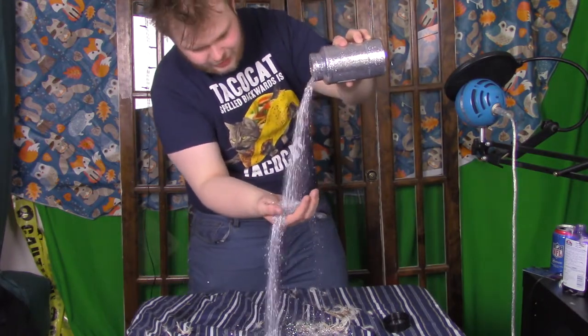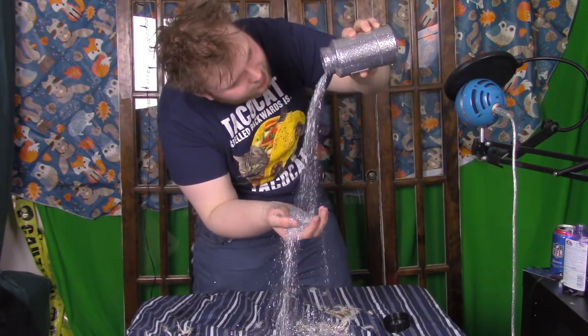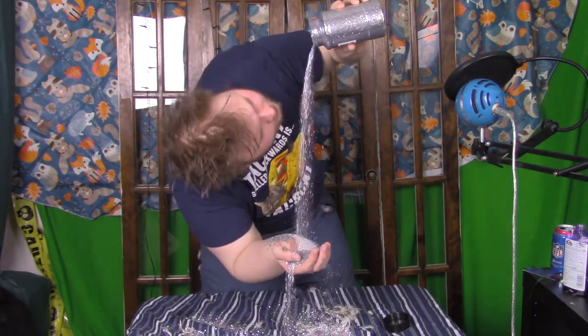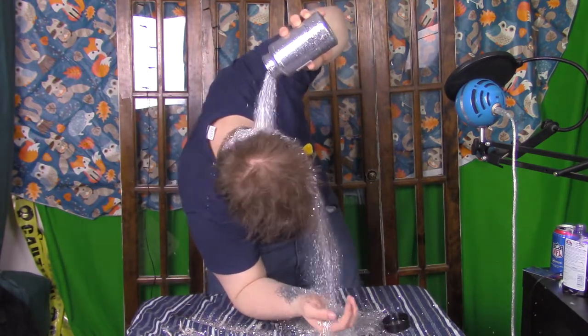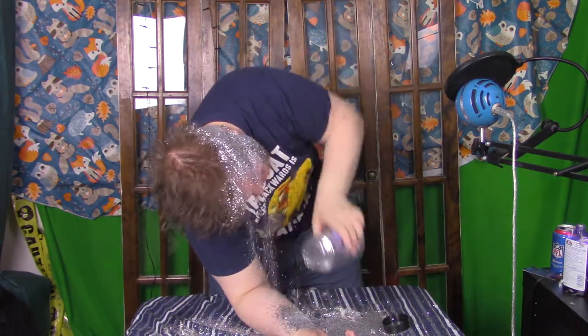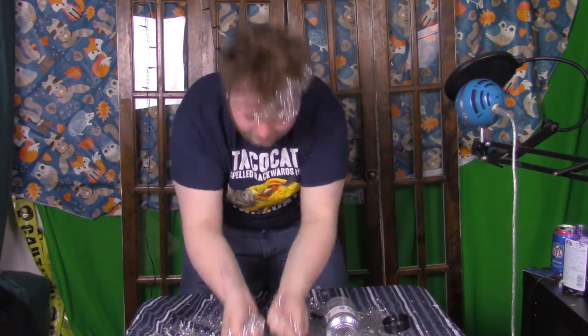I'm going for not too much here, just a little bit. Maybe a little bit more — I don't want to get too much. But this should do. Hold on, I can't see. Oh God. Dear Jesus, help me. So pretty much all you do is grab the glitter and throw it at yourself.